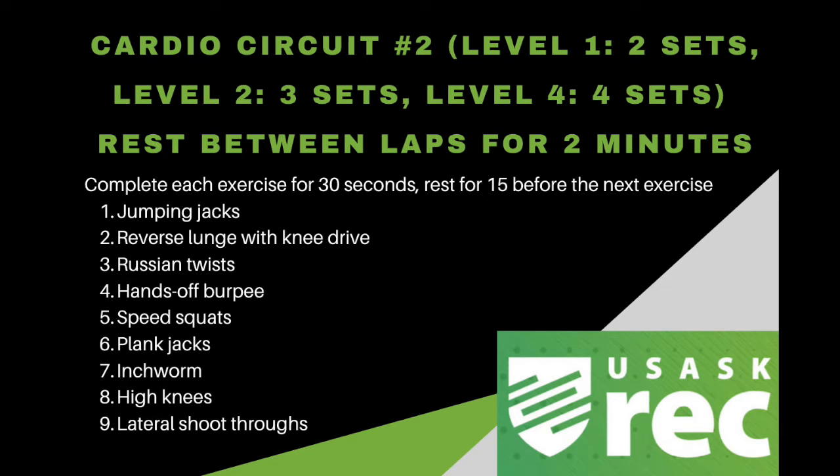Aerobic training programs can take many forms, but some common methods are HIIT and LISS. HIIT stands for high-intensity interval training, which involves short intervals of high intensity followed by periods of recovery at a lower intensity.